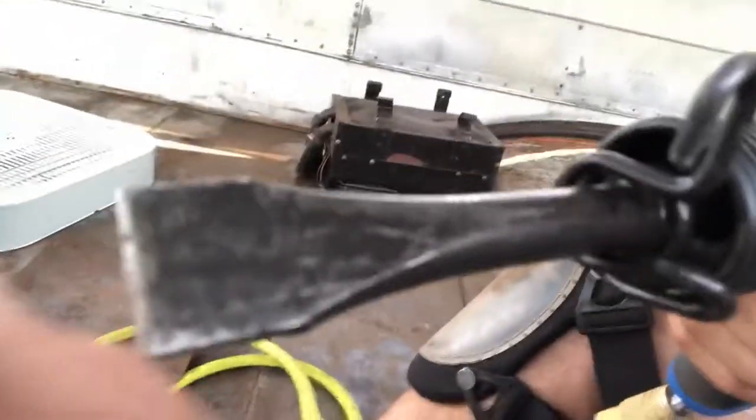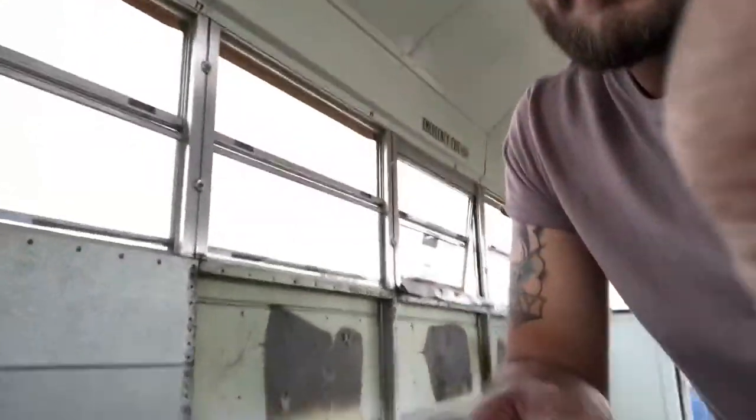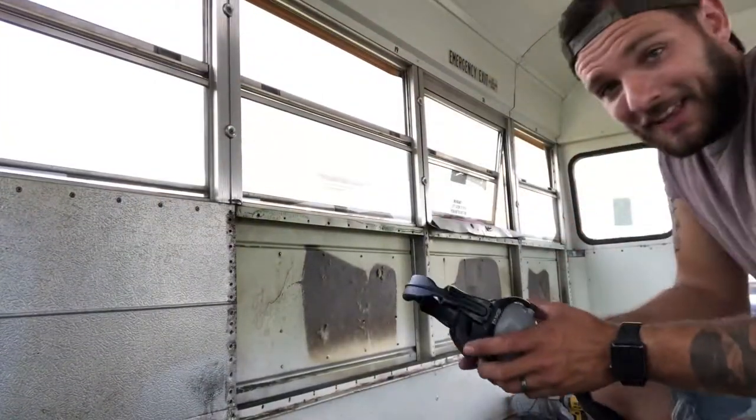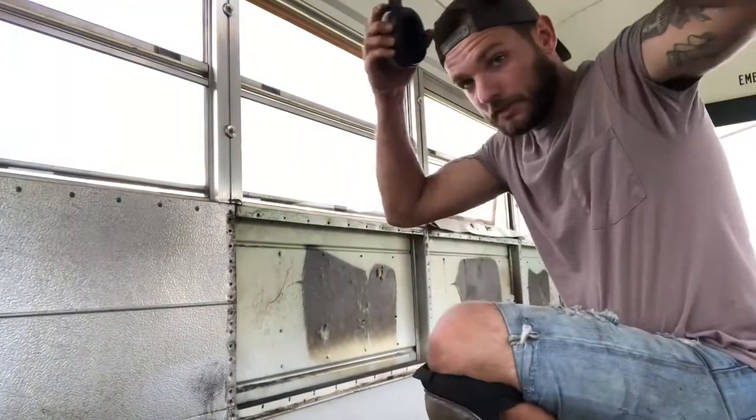It's a Cobalt air hammer, and you can see that little attachment right there. I'm going to show you guys what it does — I'm telling you it works amazing. But I do have to say, if you're going to do it, use ear protection because it is loud.